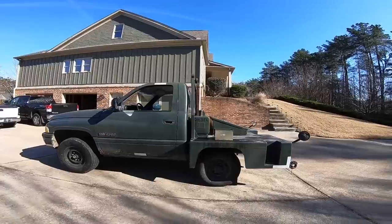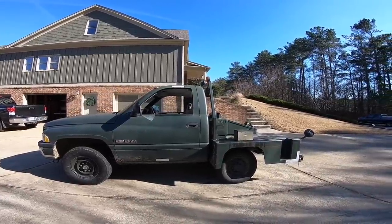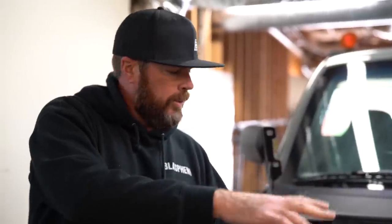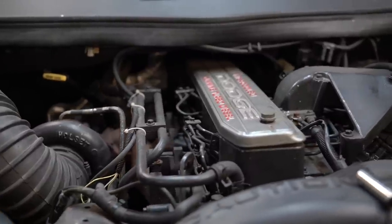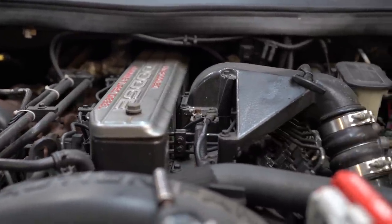This is a 1997 Dodge Ram 2500 diesel pickup converted by the Entwistle company for military duty. They cut the back of the frame off, rolled the axle forward, changed the gears — it's basically made for tugging really heavy loads, which is probably why it has a diesel engine. We're going to disassemble the entire front end: all the sheet metal, core support, accessories, and batteries to get the 5.9-liter diesel engine out and hot rod it for the ramp truck.